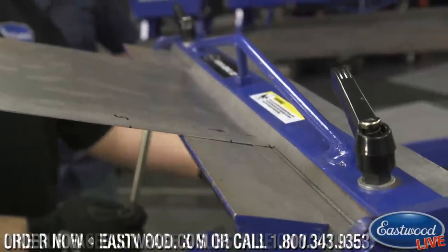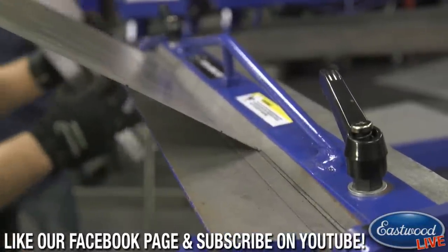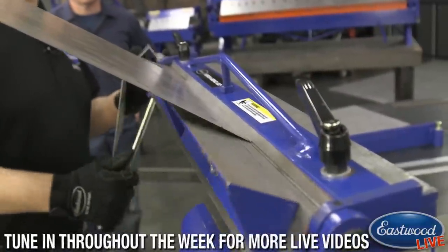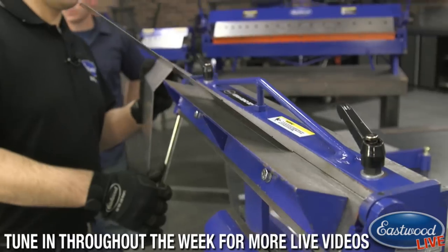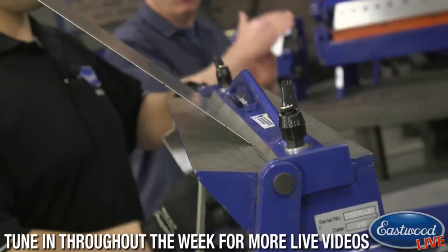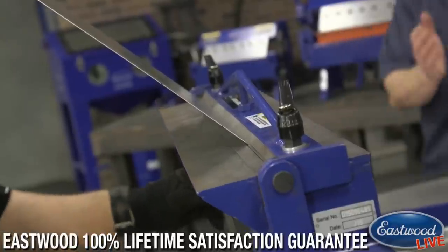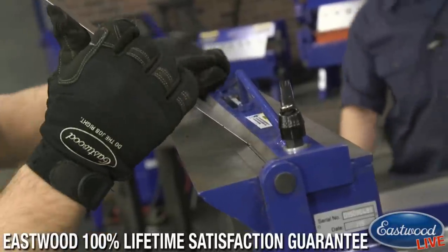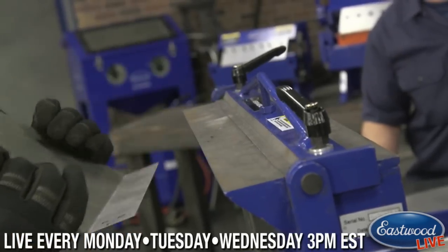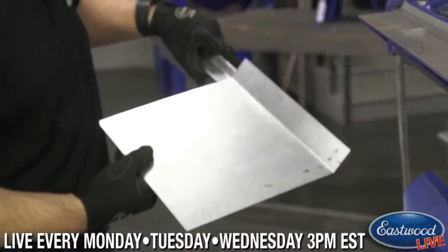This is our first bend — bring it up and get an idea of what this is going to be. We're pretty close; we need to bend a little bit further. Another trick is if you're making 90s, bend one piece of metal, put it in there, and bend another one so you've got that one already in there as kind of a buffer — it makes it a little rounder. It's a quick release and you can slide it right out. We have our first piece with the correct bend.